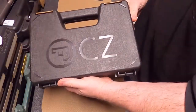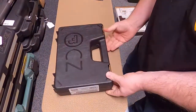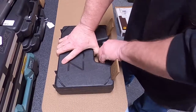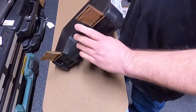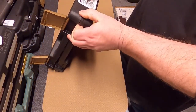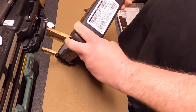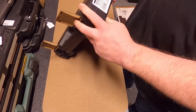That's right, it's a CZ. Let's open this up and see which one this is. I'm going to cut and break the seal.